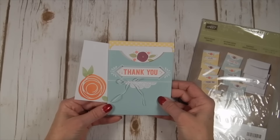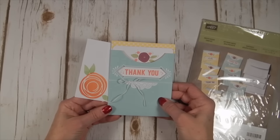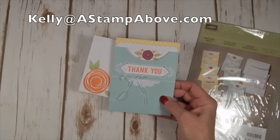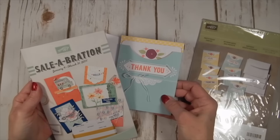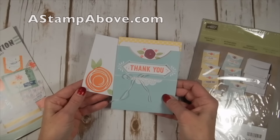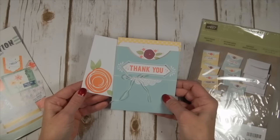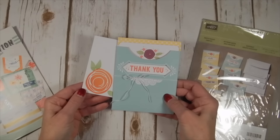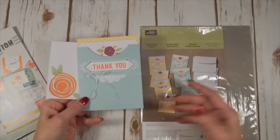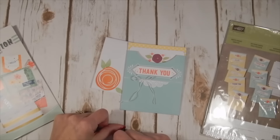If you don't have a Stampin' Up demonstrator, I would be thrilled to earn your business. You can email me at kelly@astampabove.com and I can send you this brochure, the mini catalog, and the big catalog. To place an order, hop on over to my blog at astampabove.com — you'll find an order now button in the right-hand column. Thanks for joining me today. Add a little sparkle to someone's day and send them a card!